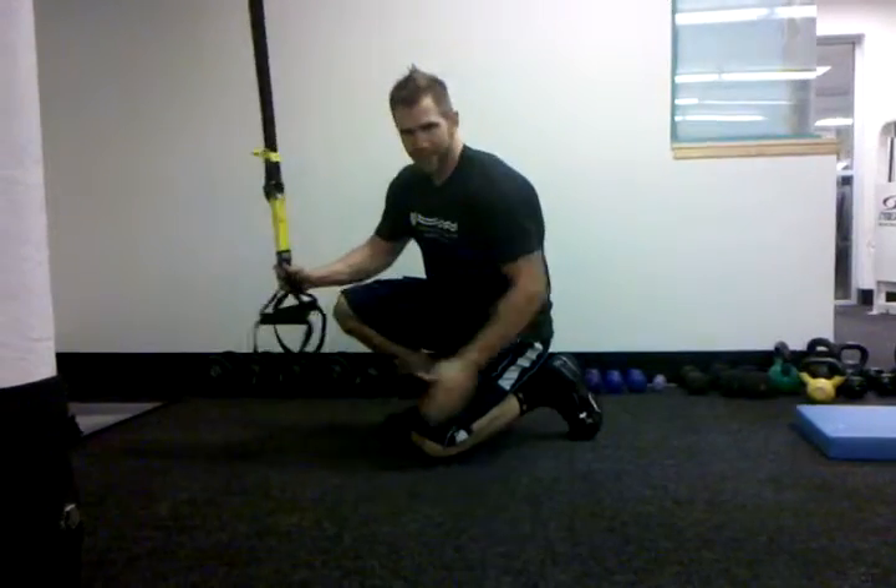Here I'm going to show you two TRX exercises for your core. I say core because I want to include your abs, your obliques, your low back, and your glutes. First we're going to do the body saw, and then we're going to lead into a second exercise.